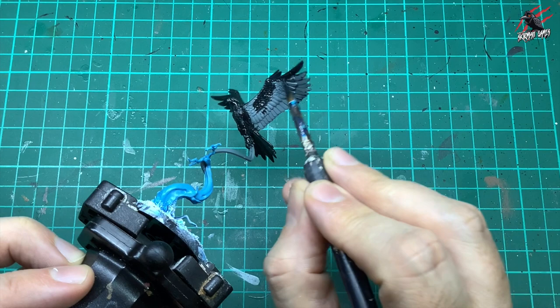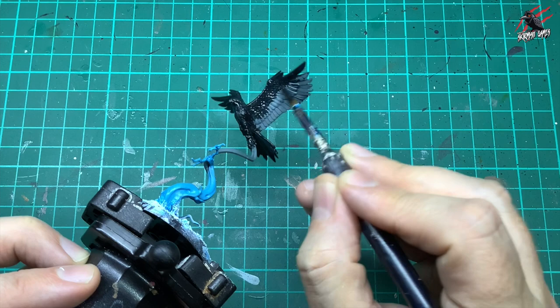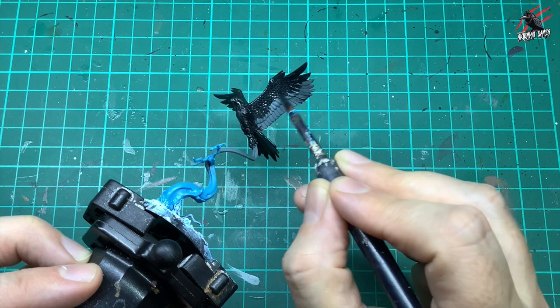Just take your time and make sure you do get into all those recesses. Whenever I paint models with contrast paint, I always try to start and end my brush strokes where I want most of the paint to build up. But with this one, because we're going to bring out some highlights with dry brushing, I'm just trying to give it an even coat.